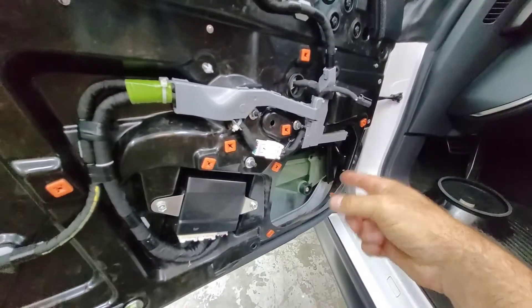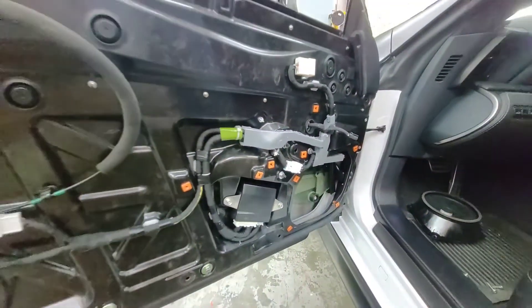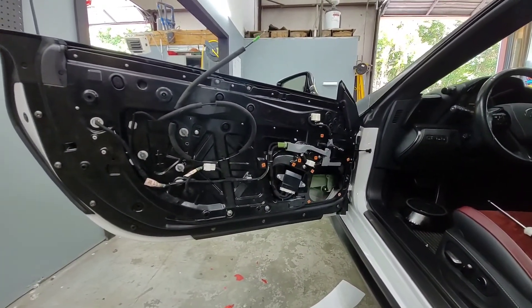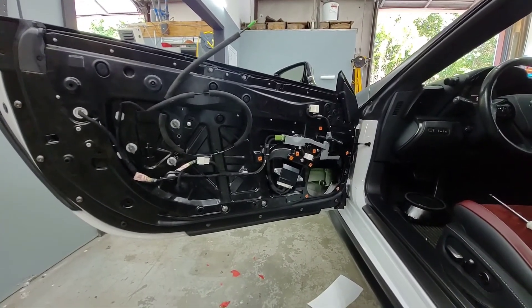I pulled the speaker out so that this way it makes it way easier to feed the wire through. But other than that, it is that simple to take apart a door panel and remove a mirror on a 2017 Lexus LC500. Appreciate it, thank you.